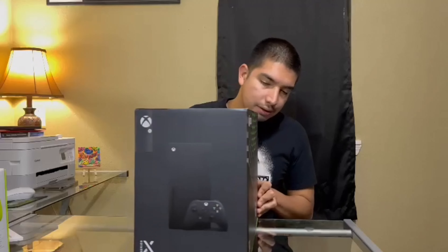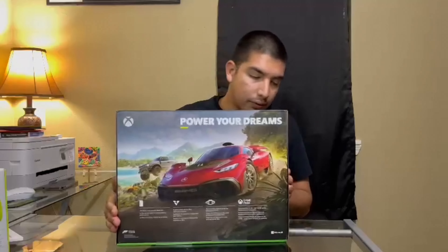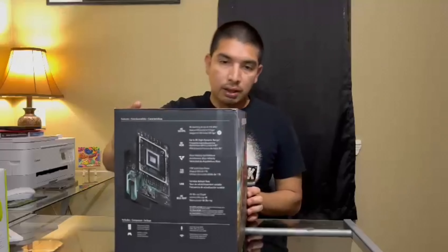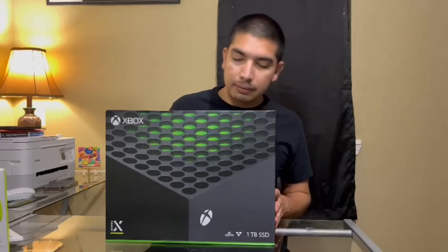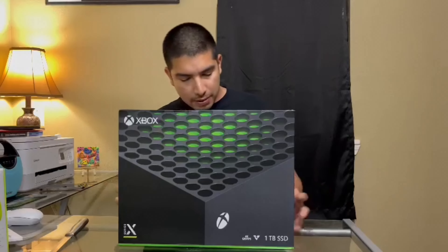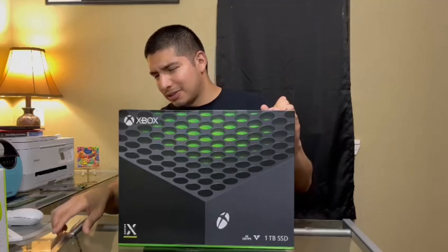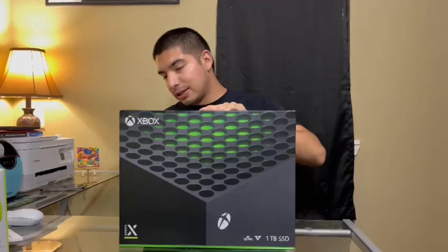Here's one of the sides, here's the back. I think it's Forza, the game right here, and then here's the other side. Let's get to the unboxing. I'm really bad at opening things — I suck at opening everything, even like a cereal box — but I'll try my best to make it neat here.